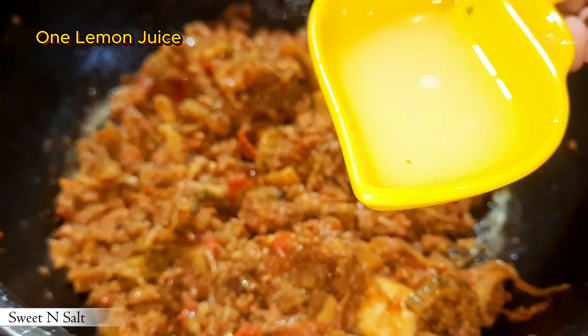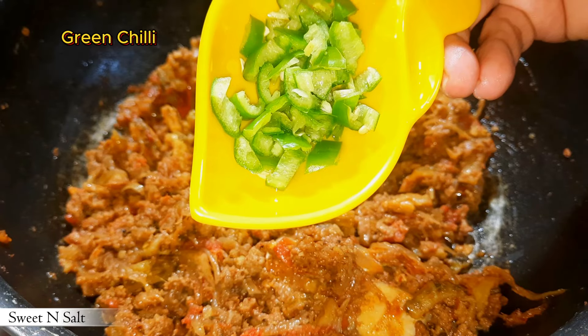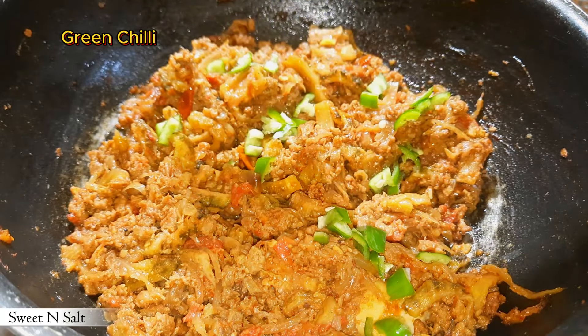Add one lemon juice and some green chili.